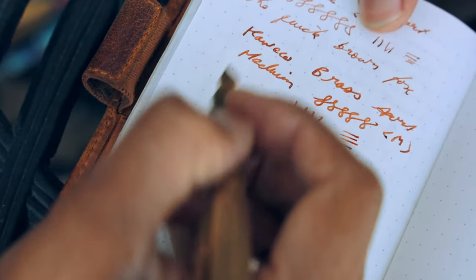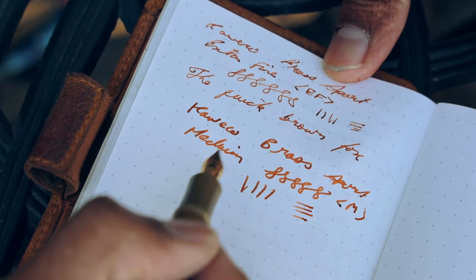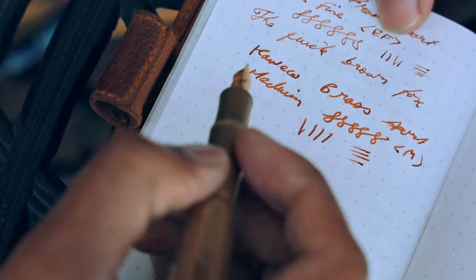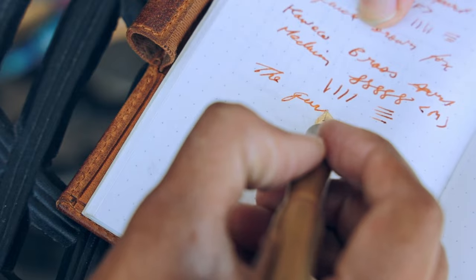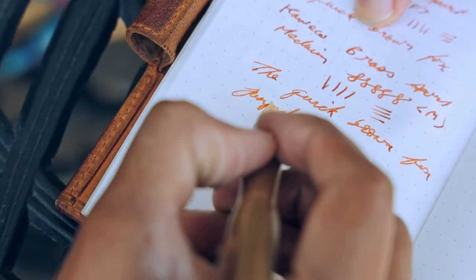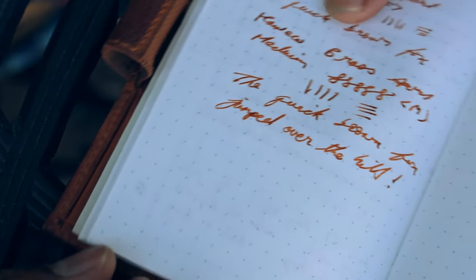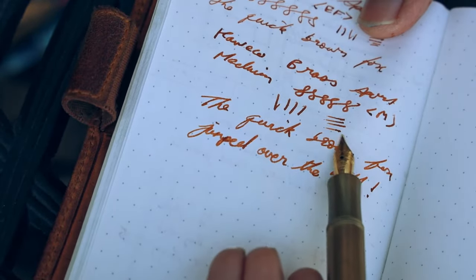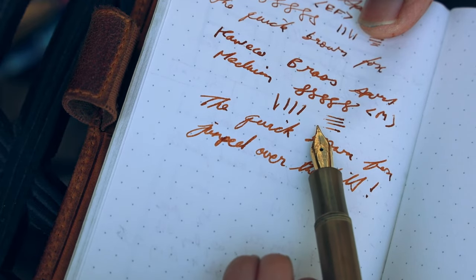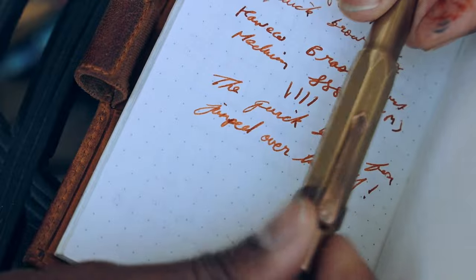I'm really liking the medium — as you can tell it's a lot more ink flow than the extra fine, as it should be. Beautiful. Another satisfying upgrade.